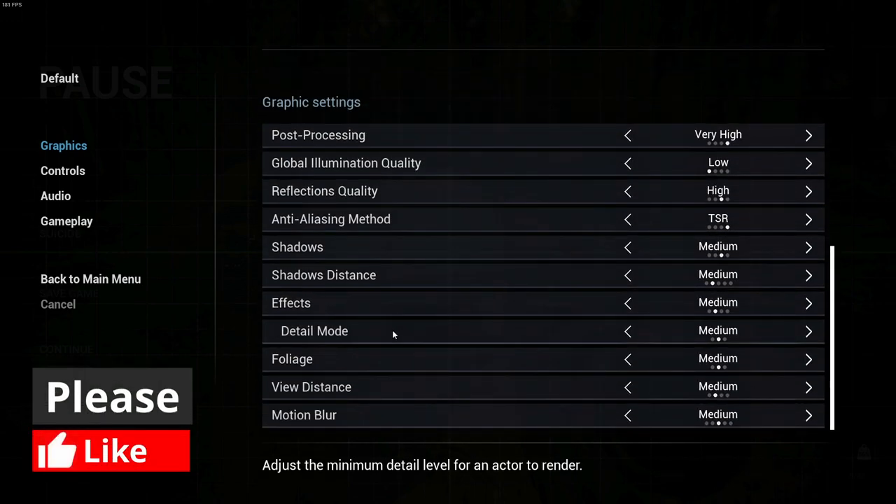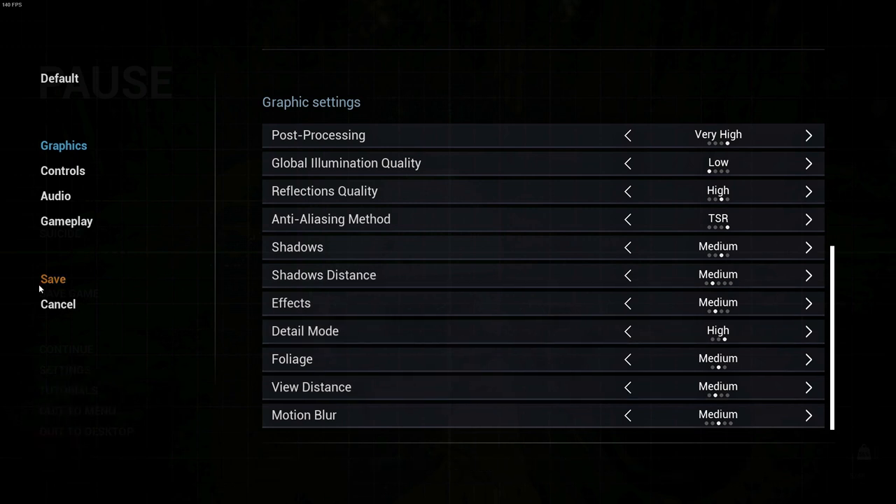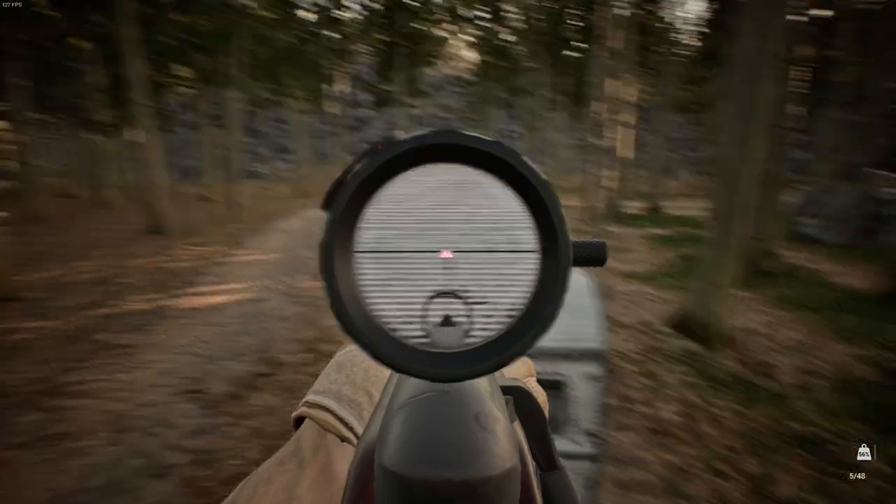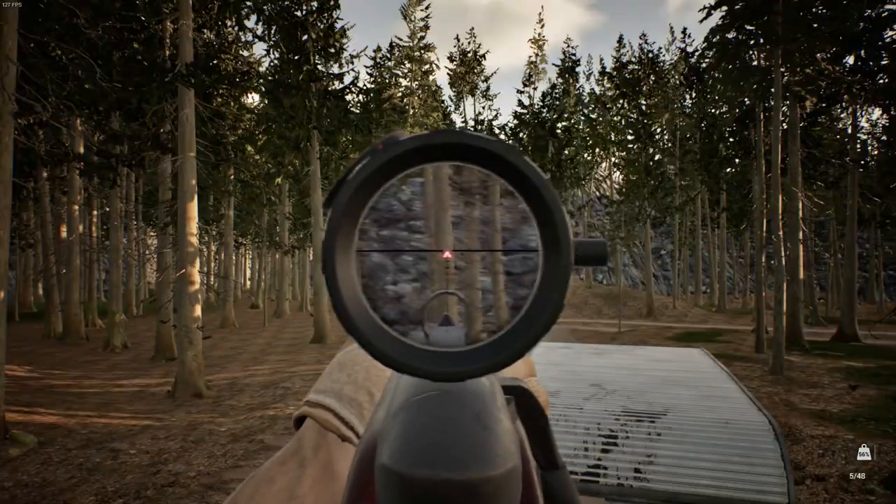Where are we? Detail mode — put that on high. Save, back to menu, continue. Look at that — we can now zoom through the scope!